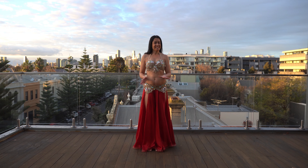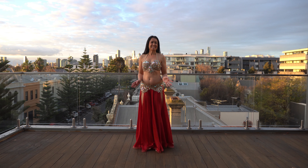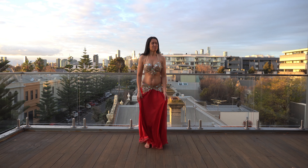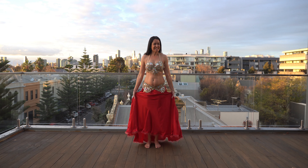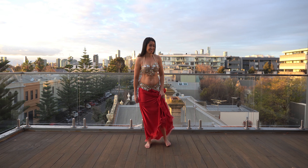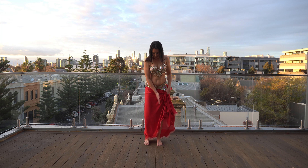Hi shimmy shakers, welcome to day 62 of our 100 days of dancing. We have a tricky move today but I know you are going to love it. Remember each morning we dance together at 7am Australian Eastern Standard Time to start the day with joy, making us feel good all day.